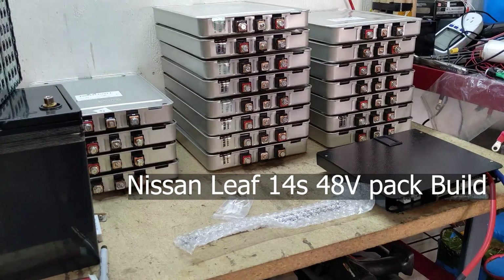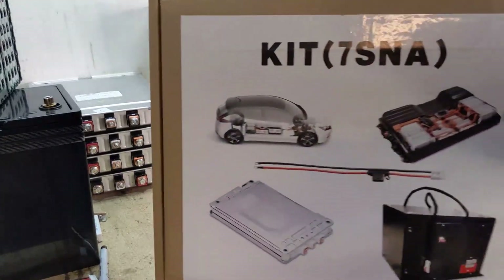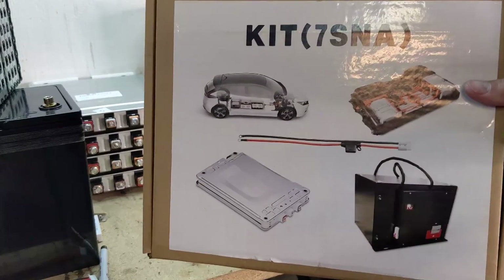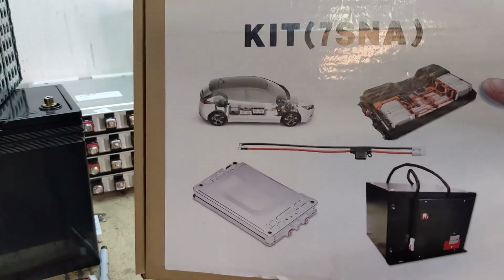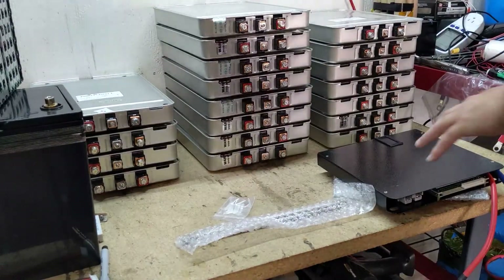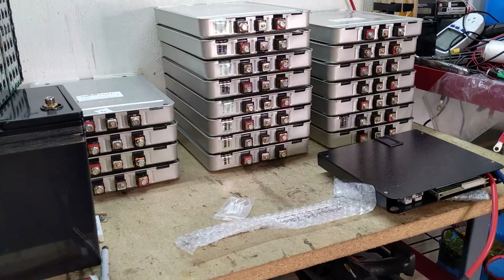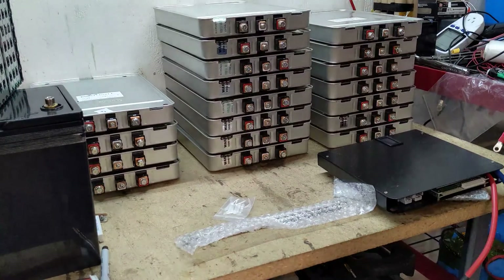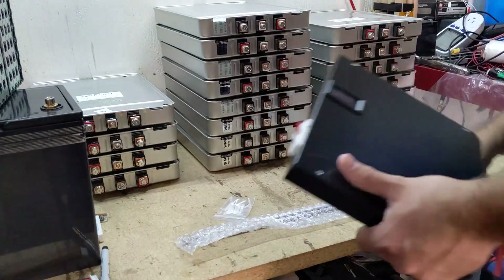Hey guys, Doug here. Quick video, hopefully. I bought this kit — I forget which website, it was either TechDirect or something like that — for these Nissan cells in the back. I bought a few of these kits a little while ago, and I wanted to see how well they performed.